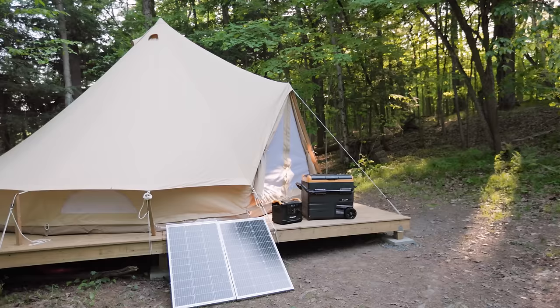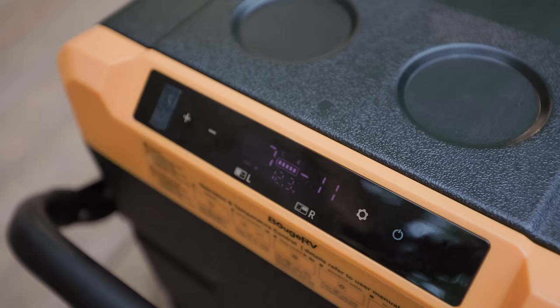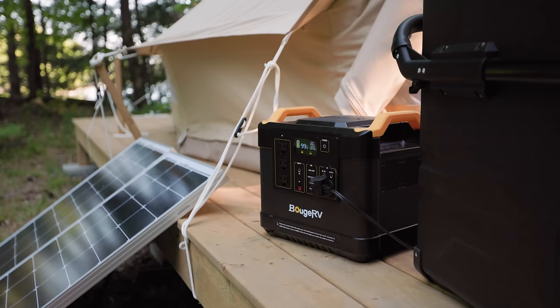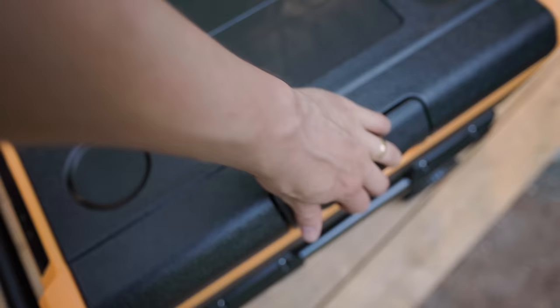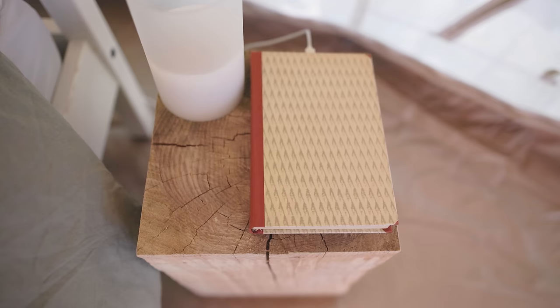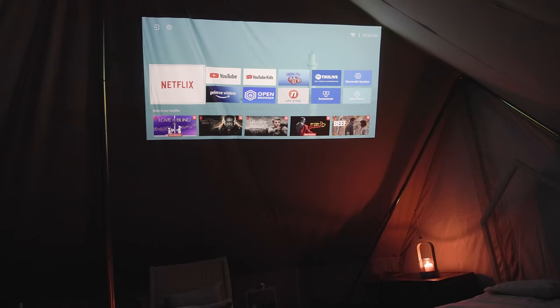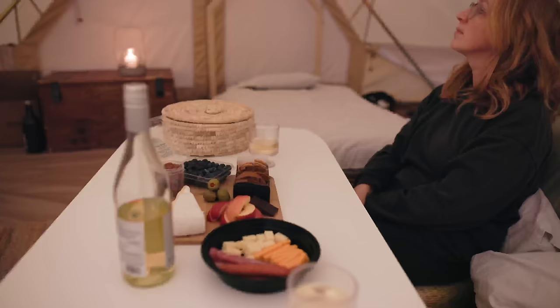We wanted some comforts here like power, so we got a battery bank with an inverter and solar panels, as well as a dual-zone fridge that runs directly off the battery and solar — which really makes this place feel a lot more like a cottage. We can now keep our food here for days on end. We use the battery to charge our phones, laptops, and tool batteries, and some fun stuff like a projector for projecting movies on the tent wall. Overall this is a much better experience than coming every week and having to set up a tent rain or shine.